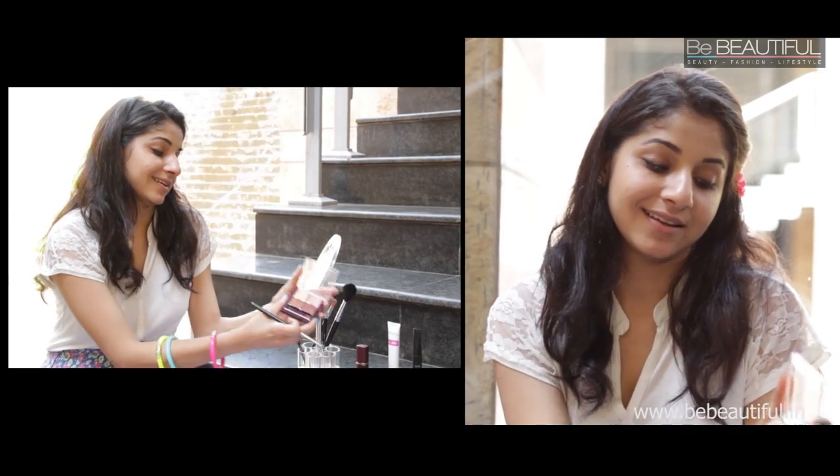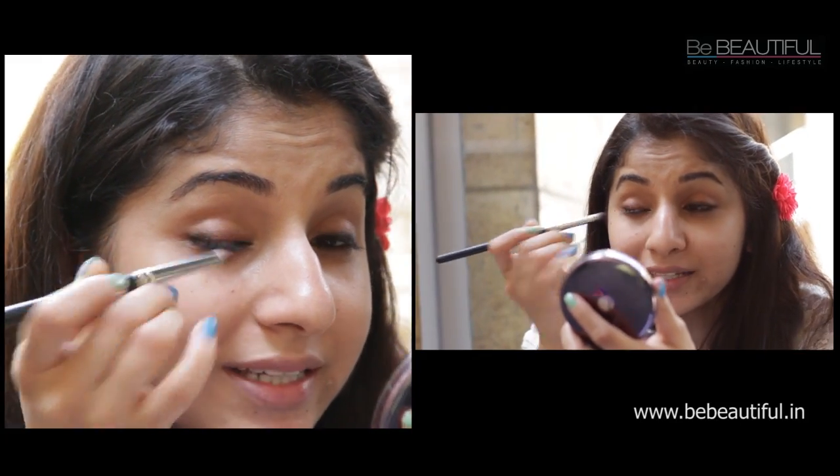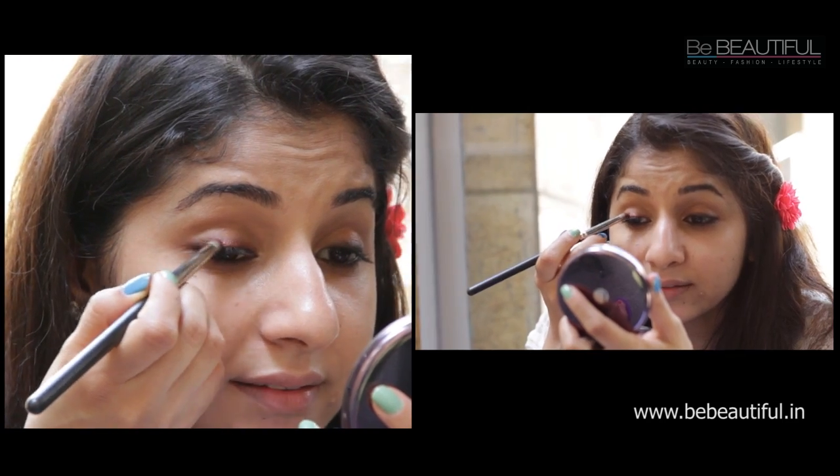Next, go back to the eyeshadow quartet and use the darker shade. Now that you've got it coated, you're just going to coat your eyeliner with this eyeshadow. Less is more — this eyeshadow is highly pigmented so you don't want to take too much. Be careful, apply very little and just smudge it all over your eyeliner. Every now and then open your eyes, look in the mirror and compare — make sure both eyes are symmetrical.